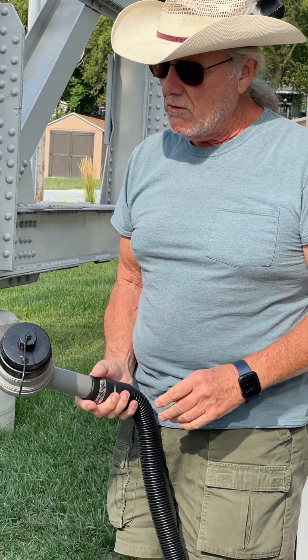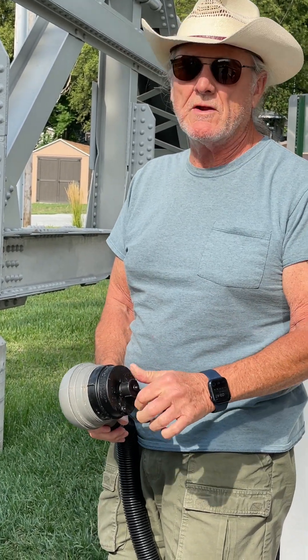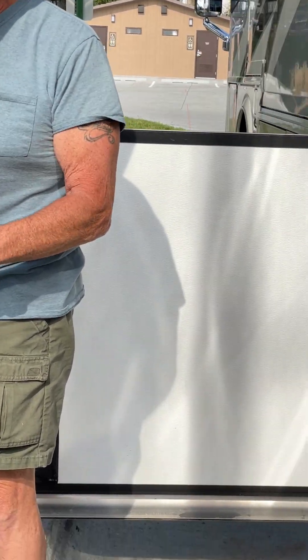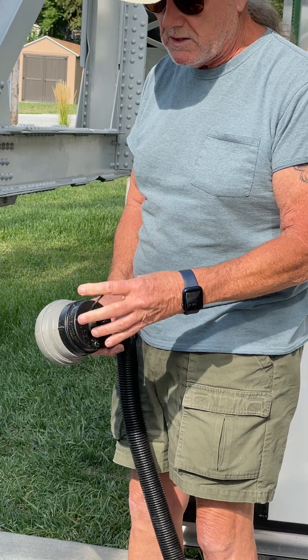But if you had to dump up a hill or a long ways away, you can put a garden hose on this. I've done it — put a garden hose on because I couldn't reach the dump site. Put the garden hose on and you can dump your stuff 250 feet away. But if you get a normal dump like this one, very simple.